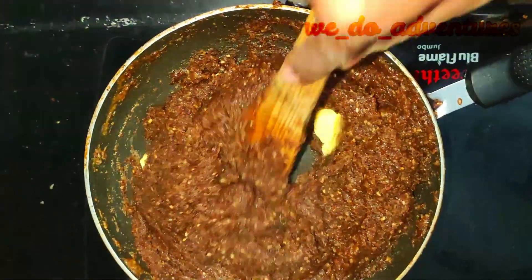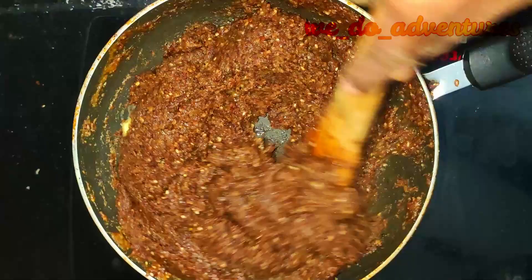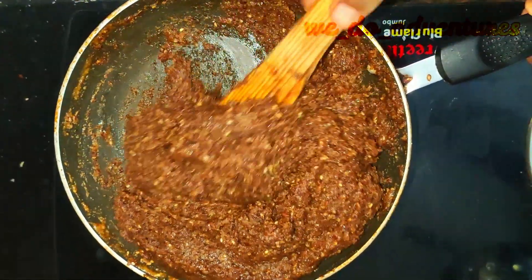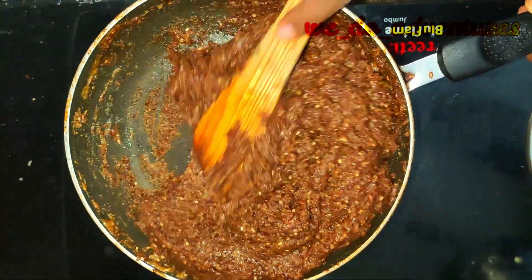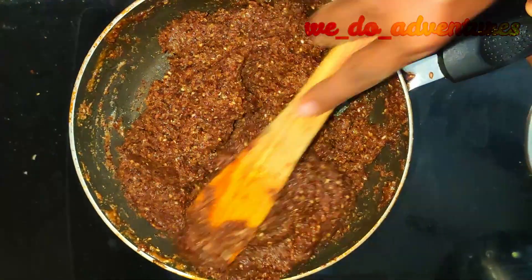Sesame and flax seeds are loaded with nutrients and high in omega-3 fats. They are a rich source of lignans, which may reduce cancer risk. These seeds are rich in dietary fiber and improve cholesterol levels. They may also lower blood pressure and contain high quality protein.